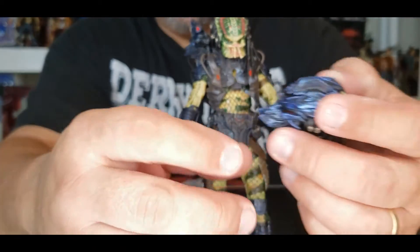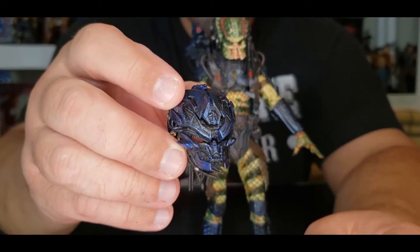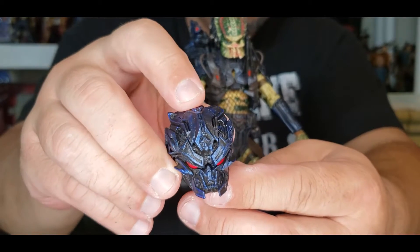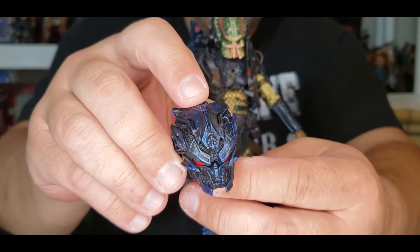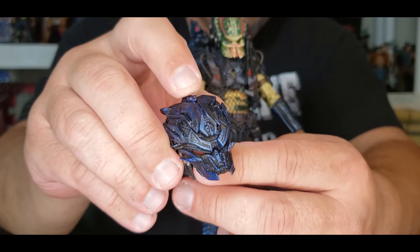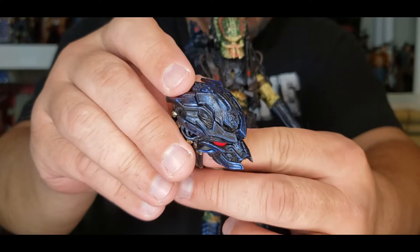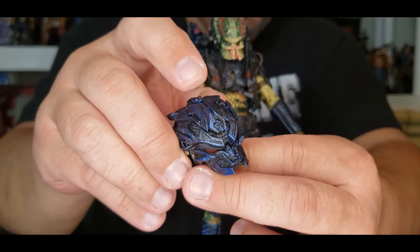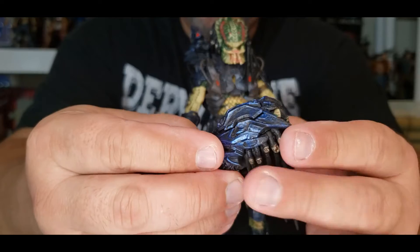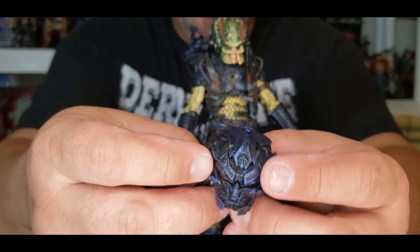Alright folks, you ready for this head? Check this out — this is like his armored head. Now watch this. It has an LED inside the head, so when you click it in you can turn them on and off. We'll see if we put it in the dark a little bit later. It has dreads coming out the back. This is just dynamite, man. I'm like geeking out right now.